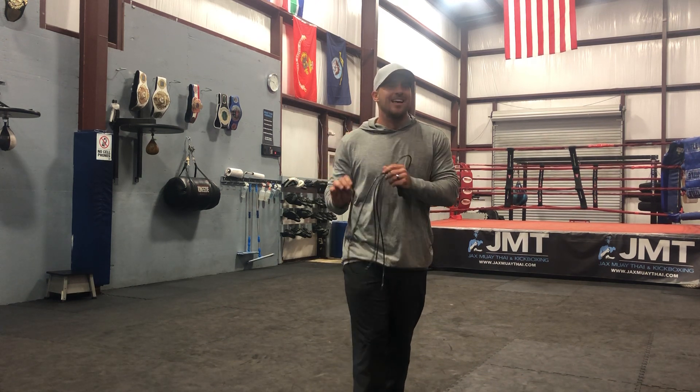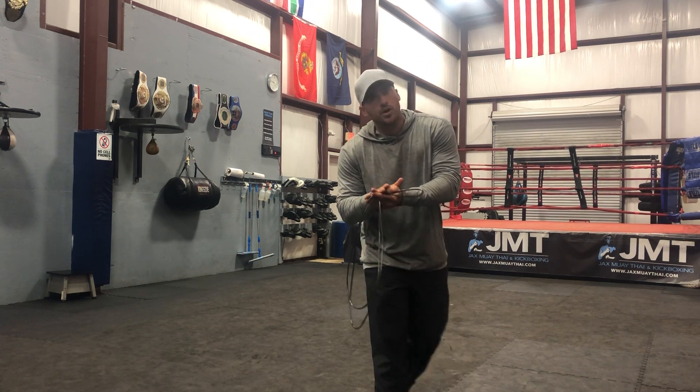Hey guys, Justin James here for Performance Inspired. It's the year 2020, happy New Year. I know a lot of you are starting new fitness programs, and I know a lot of you have already failed — you went to the gym, you're so sore you can't walk. Let's set achievable, attainable goals.